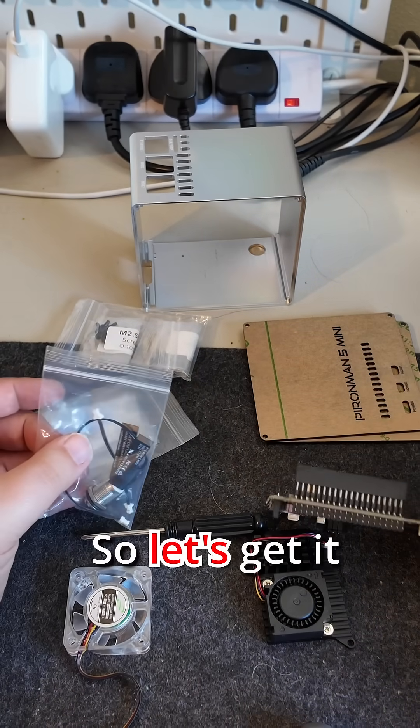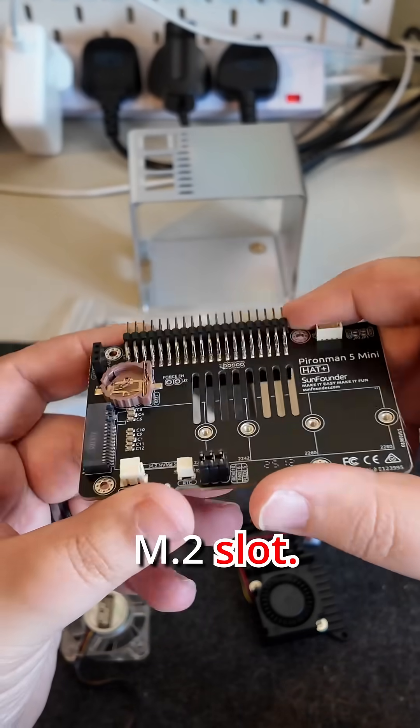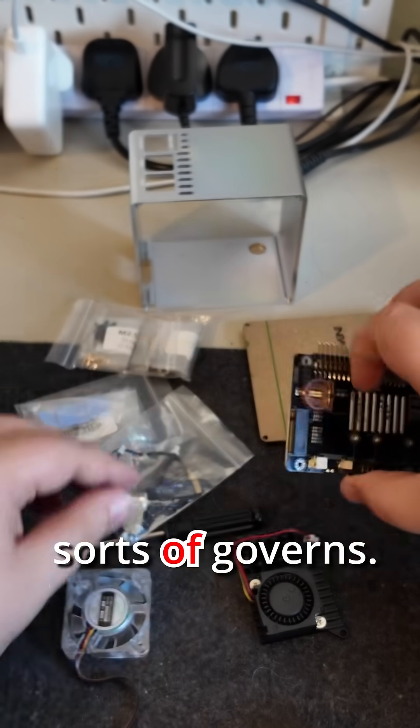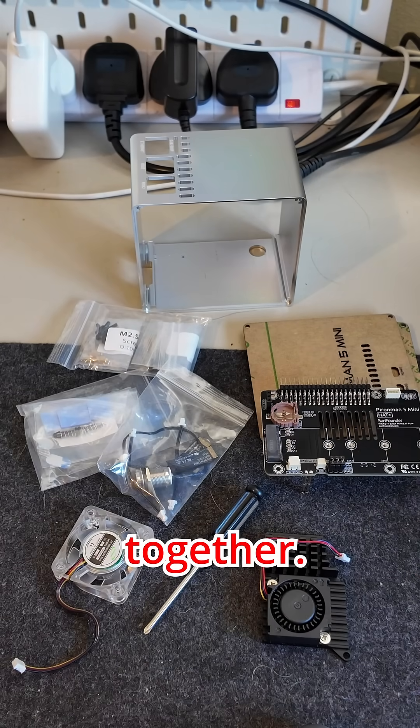Here's all the pieces, so let's get it all together. We do have an M.2 slot, space for an RTC battery and all those sorts of gubbins, a nice LED fan, and a little heatsink for the Pi as well.